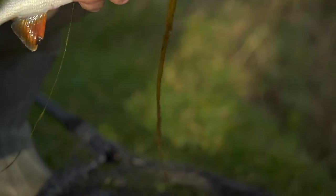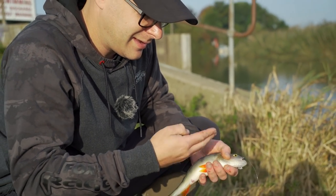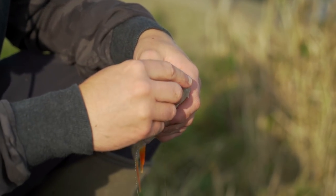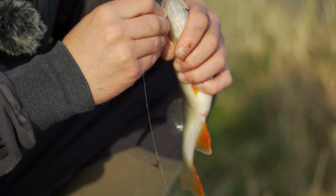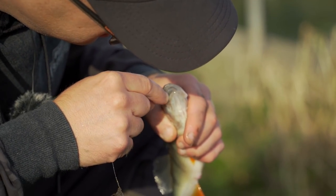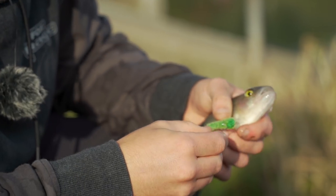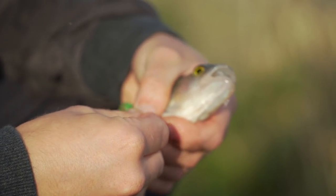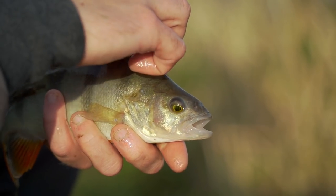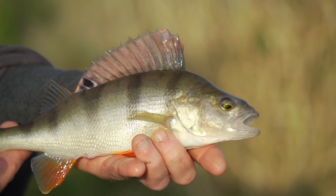We're still fishing on the swing ball at the moment because as you can see they still really, really want it - the fish are hitting so hard. It's one of those things: why change if it's working? Again, beautiful little examples of the river perch.